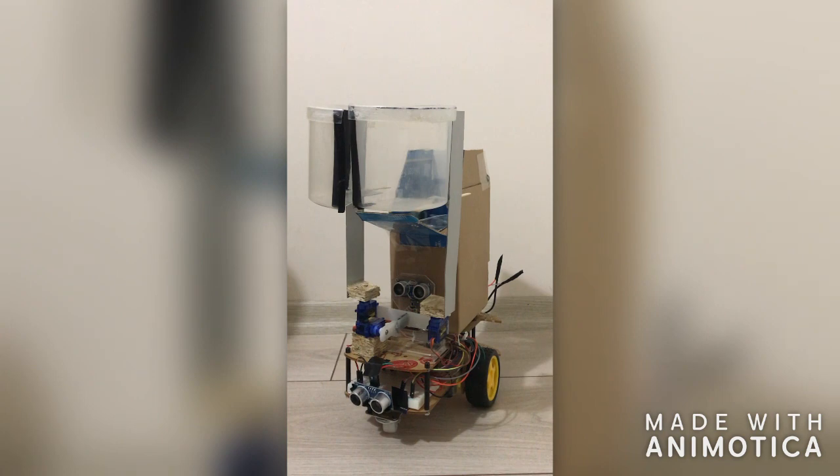Hello everybody, my name is Begüm. I am a student of Mechatronics Engineering at Izmir University of Economics. This semester I took Introduction to Mechatronics Engineering course, and in this video I would like to talk about my term project.